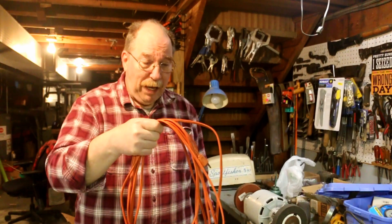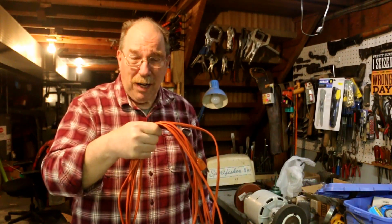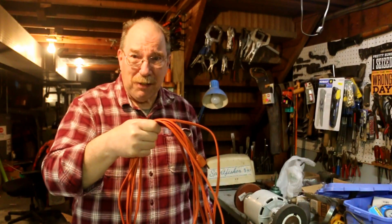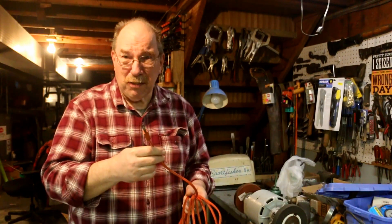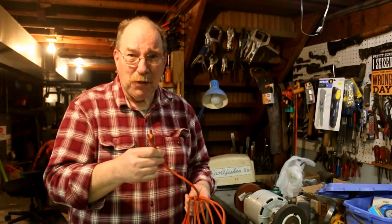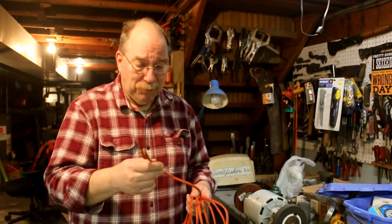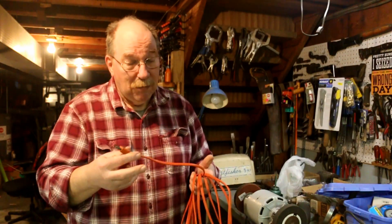This extension cord has been hanging around here for a while. It stopped working and I thought, when I get a chance, I'll fix it. This is also only a two prong. But for some jobs, like running an extension to just plug in a light, there's plenty. Lights don't always have grounding plugs on them. And if you only need a two wire, two wire is fine.